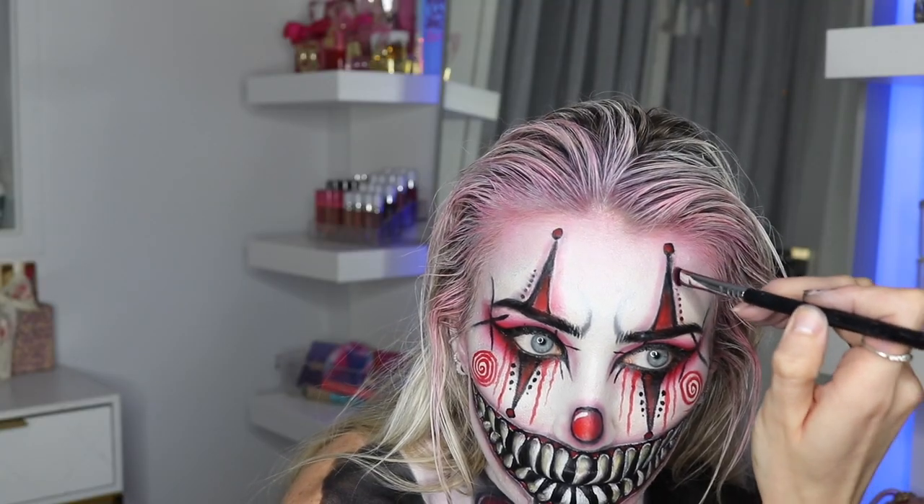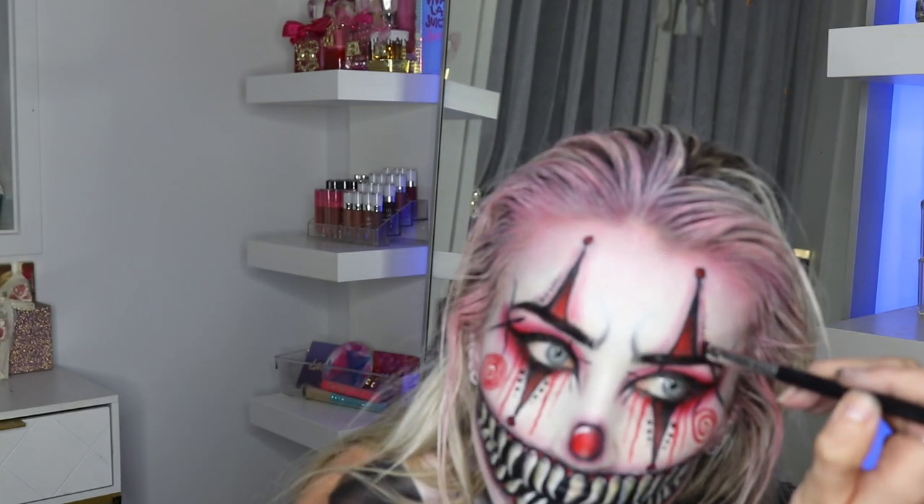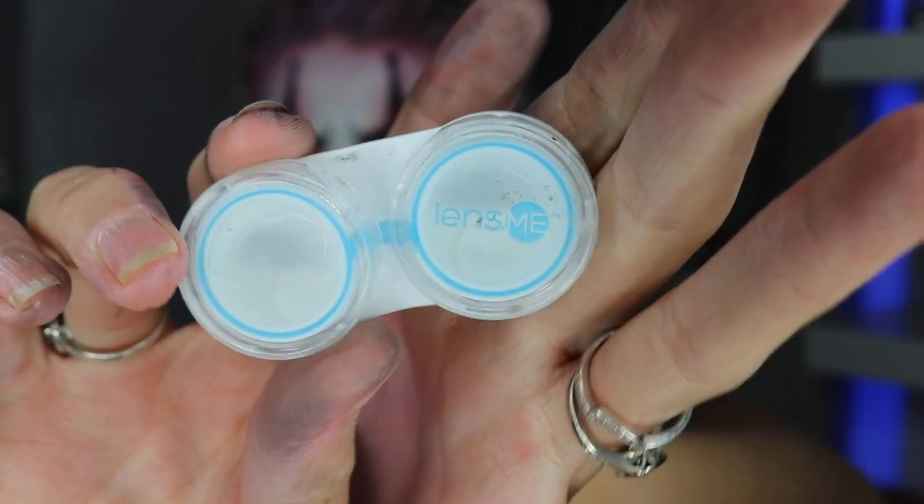I'm adding some red smudging on either side of those triangles, in between the dots, which looked really good. Then I decided this needed some gore, so I got some red paint and smudged it down. I should have used scab blood at the start to make it look more like real blood, but it still looks really cool.